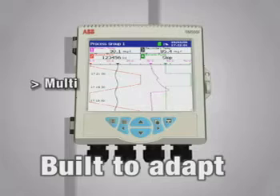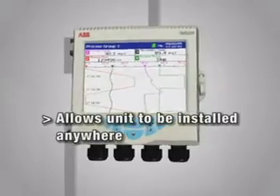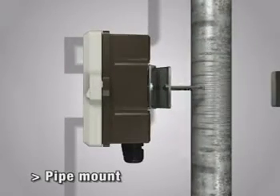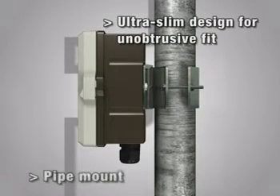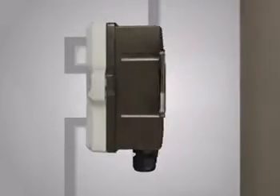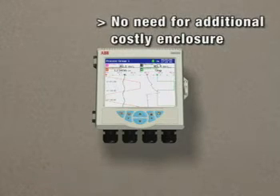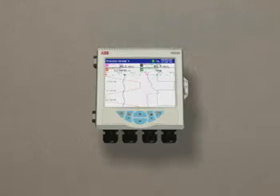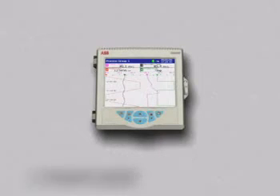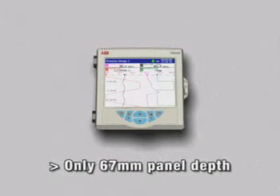The SM500F is built to adapt. Because it comes with a wide choice of mounting options, the SM500F can be easily attached to a pipe, or a wall, or installed in a panel, with none of the extra expense required to field mount a traditional video graphic recorder. Its ultra-slim design makes it unobtrusive when wall or pipe mounted, and only requires minimal depth when panel mounted.